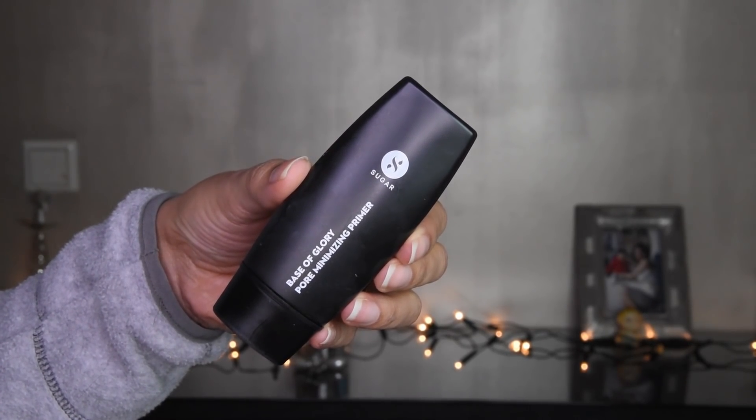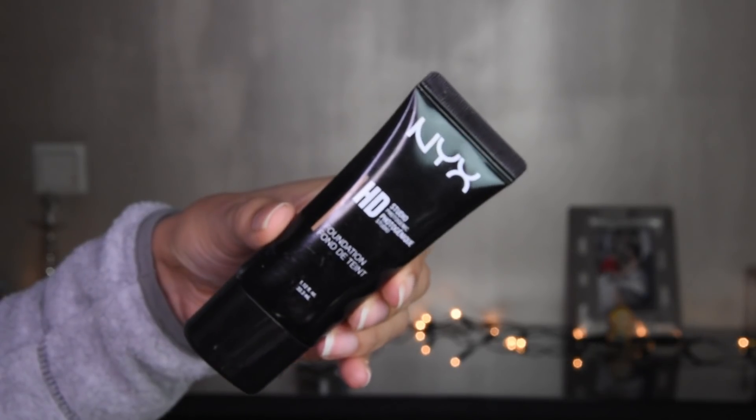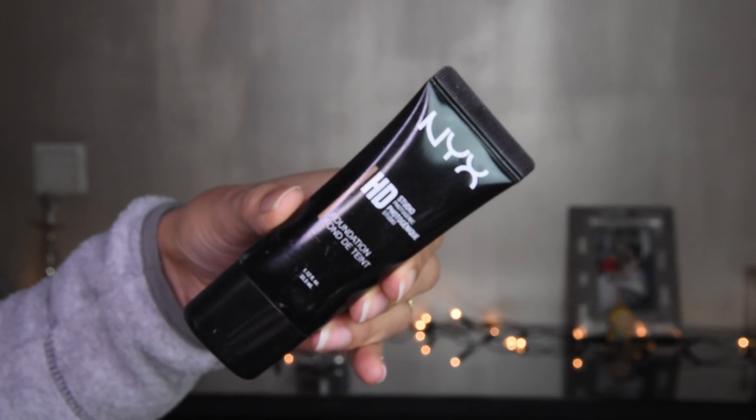It needs to absorb properly, so after this I have taken the primer, which is Sugar, and I am putting it on the face and blending it properly. And I have taken the foundation of NYX — it is a very good foundation, and if you have dry skin, this is a very good choice.